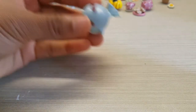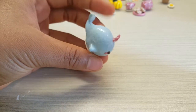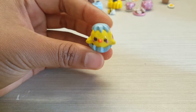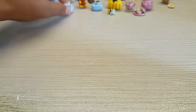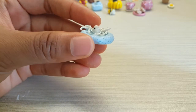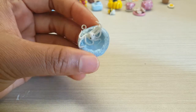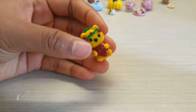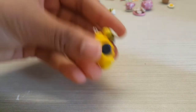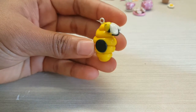Moving onto animals — I've got a narwhal, a little chick in an egg, a little octopus in a coral sunbathing spot — like a little rock pool with some resin inside it. I've also got a Winnie the Pooh — I have a video on that so go check it out below — and then a beehive with a little bee on top, and another little bee charm.